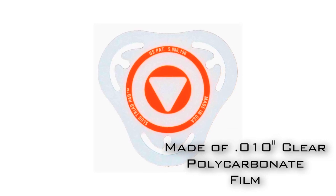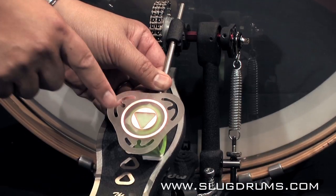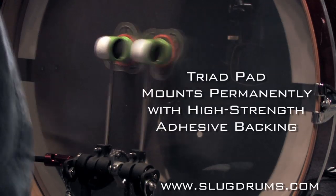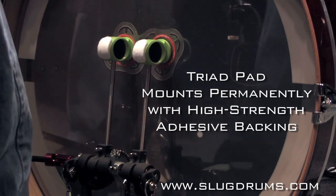The patented vented pad design is made up of clear polycarbonate film with blaze orange graphics and permanent adhesive backing. The Triad Pad flexes with the drum head without distorting sound and provides a larger contact area with less weight than conventional circular pads.